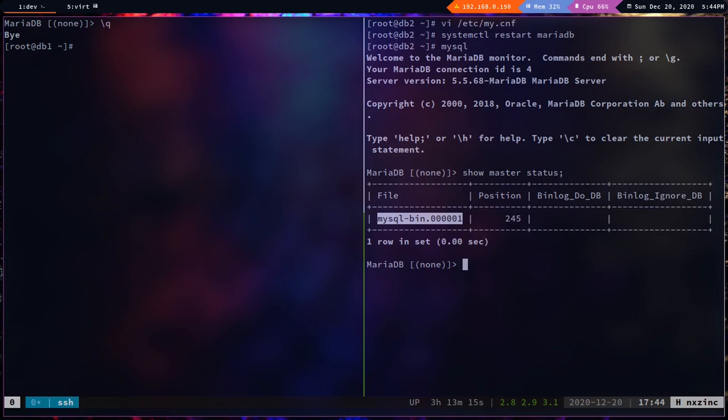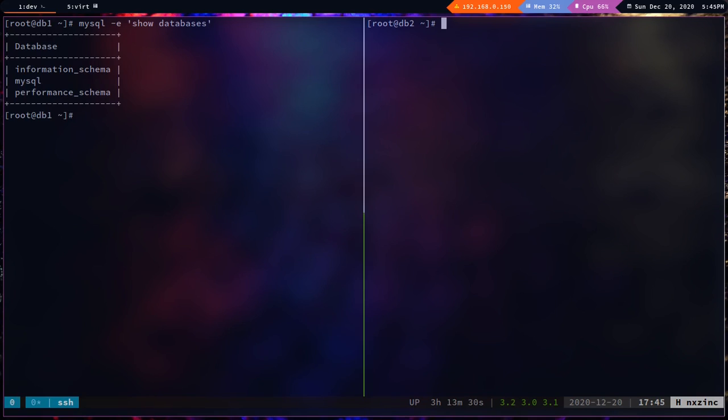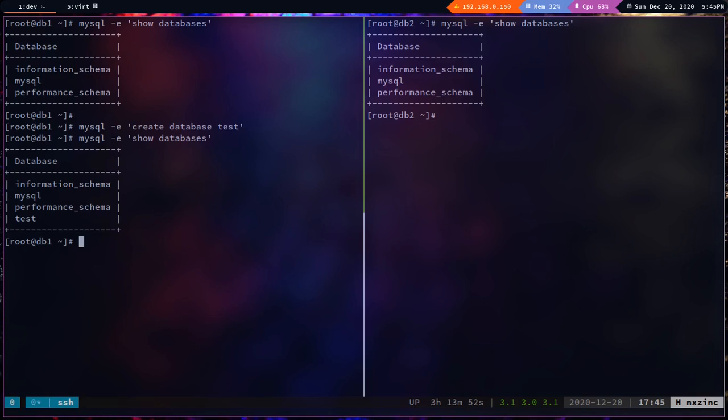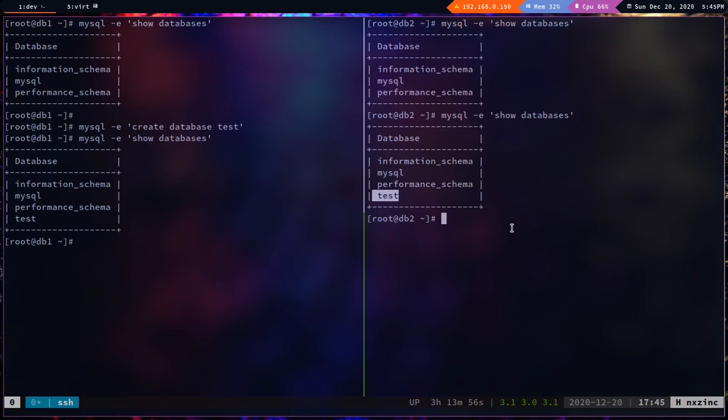Let's test the setup. From db1, running `mysql -e 'show databases'` shows the default databases — same result on db2. From db1, create a database: `create database test;`. Running `show databases` on db1 shows the test database, and `mysql -e 'show databases'` on db2 also shows it — replication is working.